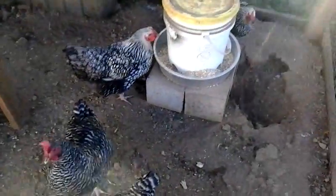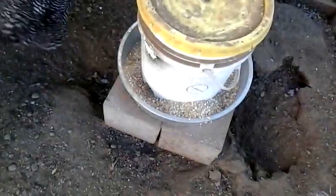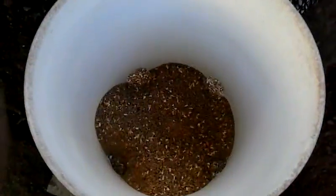This is a chicken feeder update video. Six months later — still works. Works pretty good.